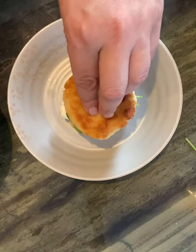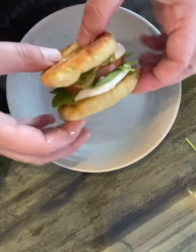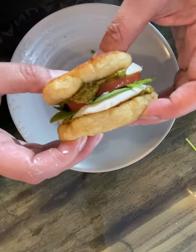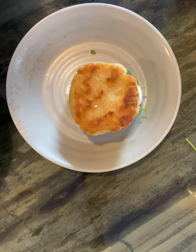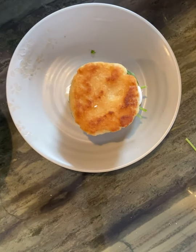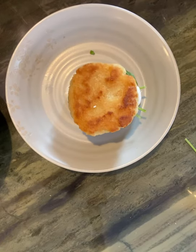There you go, guys — how delicious does that look? A completely gluten-free sandwich! The full recipe will be in the description, so do scroll down, and on my website as well and my Instagram. See you guys there!